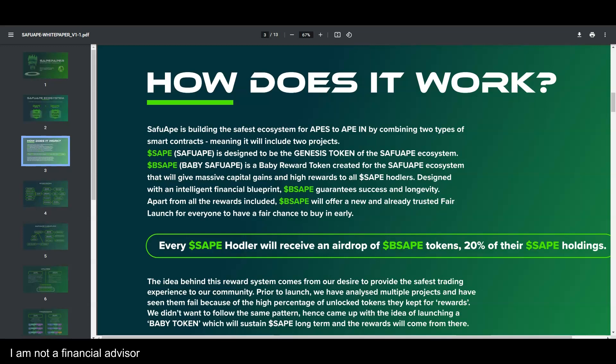The Safu Ape is building the safest ecosystem for apes to make gains in, combining two types of smart contracts. The Baby Safu Ape is not available right now but they're working on it. The Safu Ape is designed to be the genesis token of the Safu ecosystem — it is the king of this ecosystem.